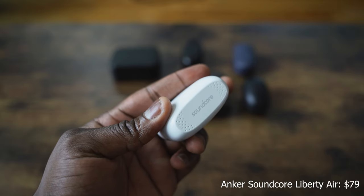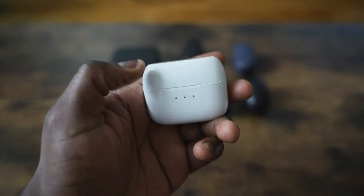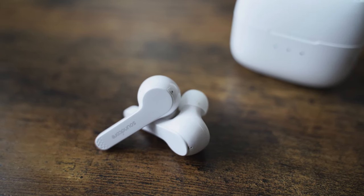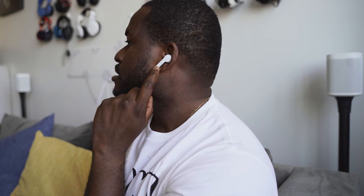Next up is the Anker Soundcore Liberty Air. They come in either white or black. You open it up and it reveals earbuds that, again, have very similar AirPod styling, except with ear tips so they do stick into your ear. The sound seal is really good. I like what Anker has done here. Pricing for these is around $79, 40 hours of battery life, and you're getting about five hours per earbud in terms of use. Highs are really good on this — good audio overall, more balanced especially at that price point. I like the tuning here, with some parts a little softer in terms of the mids, but I think it's really solid.